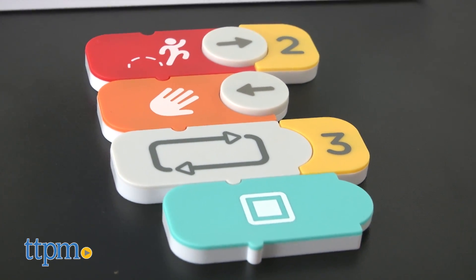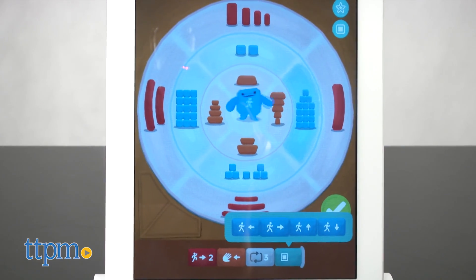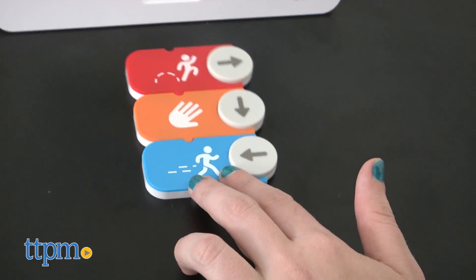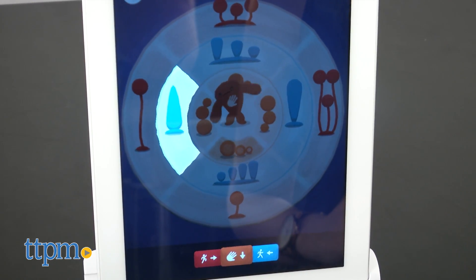What we like about this particular coding kit is that it's not simply drag-and-drop programming. Kids need to physically swap the magnetic blocks, turn the arrows and more to see the sequencing come to life on screen. The bonus is that it's also sparking kids' creative side through musical play.